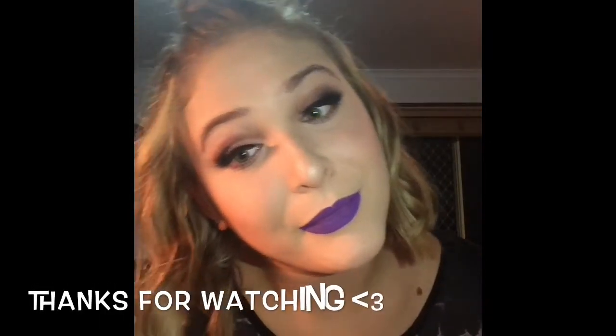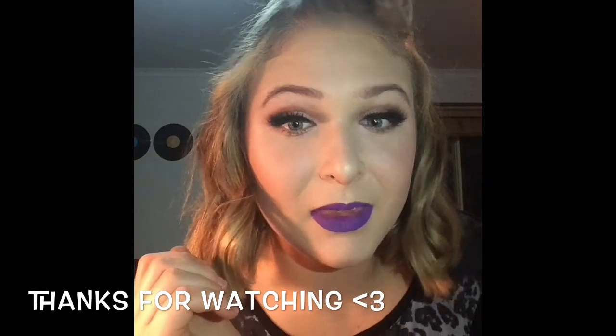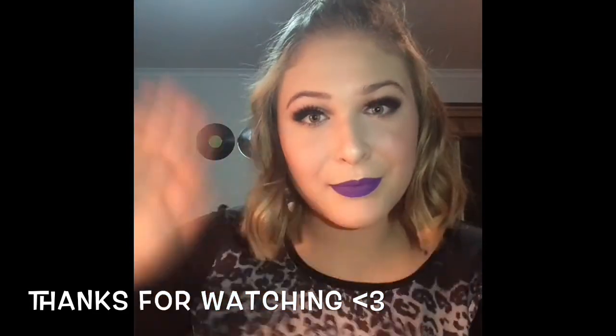Well that's about it for this one today, guys. If you liked it please be sure to let me know. I love you all and I'll see you in the next one. Bye guys!